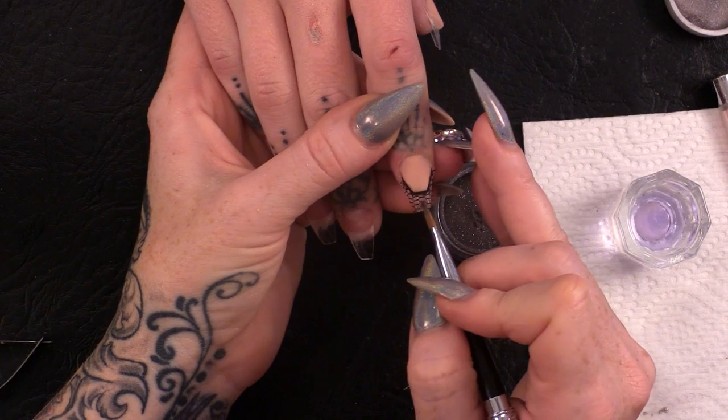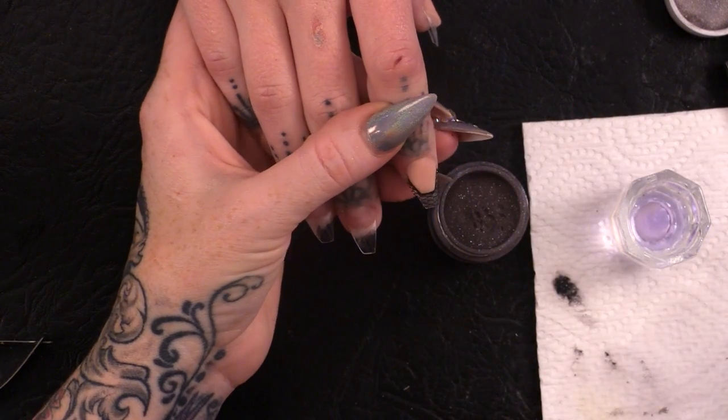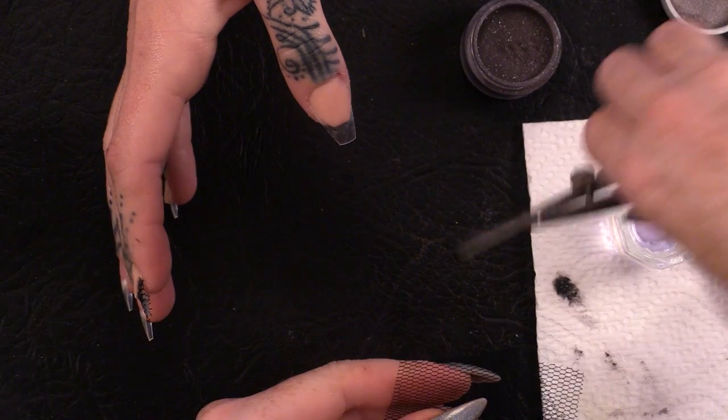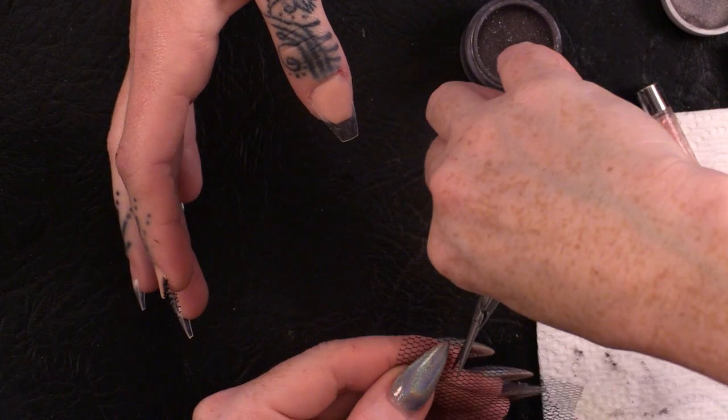So I'm going to do this on the other nails — same again. I'm going to size that up, so cut out your square that's big enough for that nail.